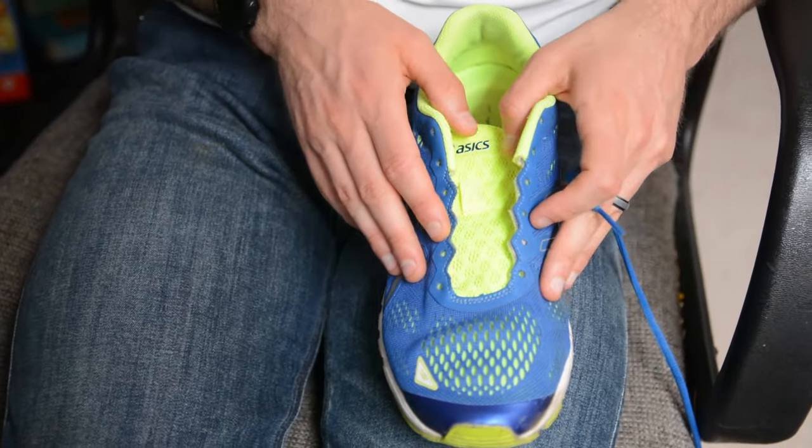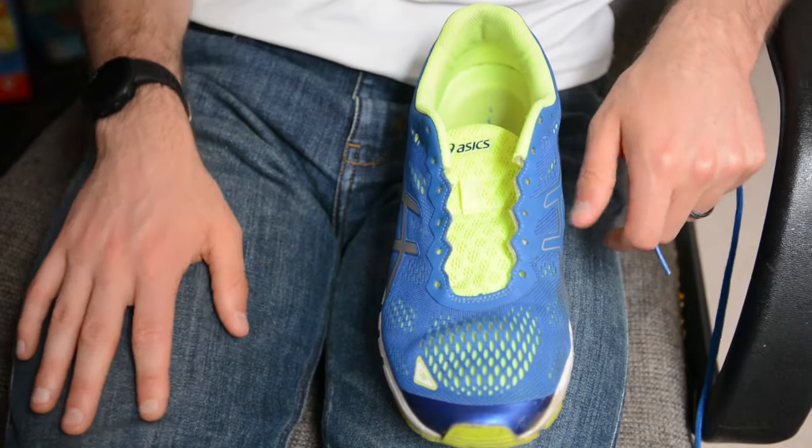Lastly, I'm going to show you parallel lacing — this is great if you have feet that swell up quite a bit or your shoe just feels a little too narrow. There are other techniques for a really wide foot, but this is the more common one. If your shoes feel too tight or your feet are prone to swelling, give parallel lacing a shot. I'll show you with a shoe totally unlaced how to do it.